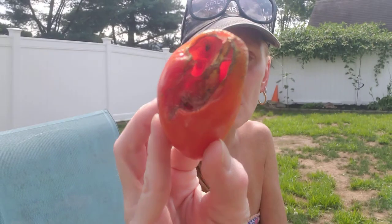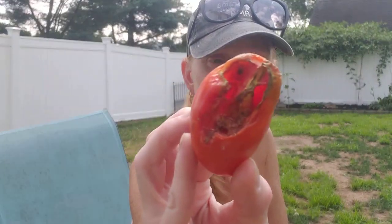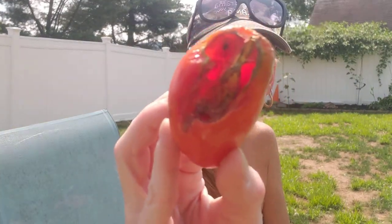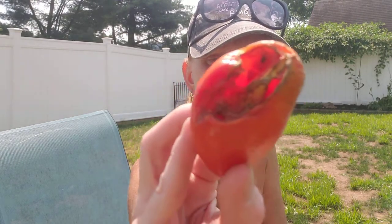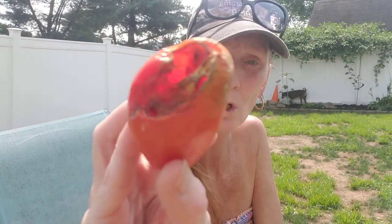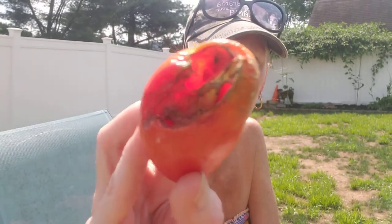This is what a tomato looks like that has a hornworm. Actually as we speak it was hanging on the outside — it's so hot here today and it literally crawled back in there. I wanted to bring this disgusting tomato on and show you what it looks like if a hornworm is in your tomatoes or chewing on your tomatoes. What's the solution?